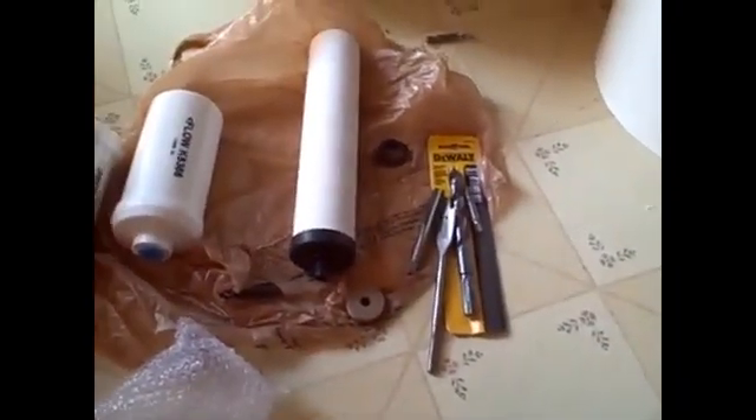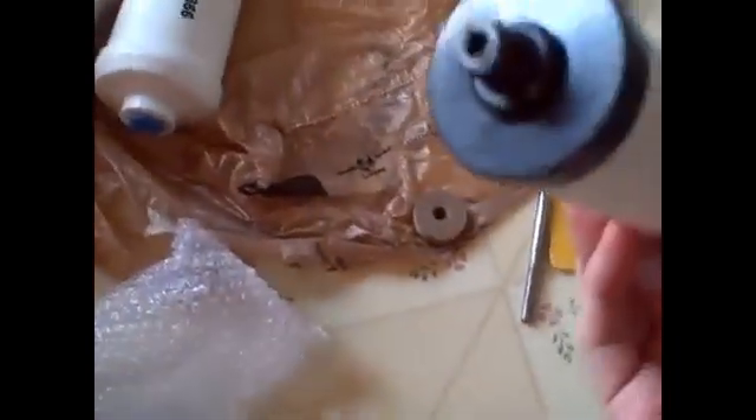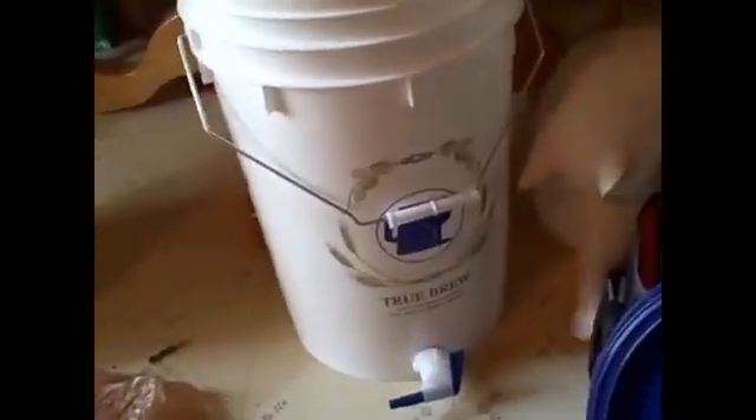We're working on an under-$100 water filter that removes fluoride and chlorine. This is the large ceramic filter I ordered from Cheaper Than Dirt — it's very efficient and meets most worldwide standards, with a half-inch threaded tap on the bottom. It will be inserted into a 6.5-gallon food-grade bucket. The buckets are about $15 each and can be found at your local beer or brewery shop.